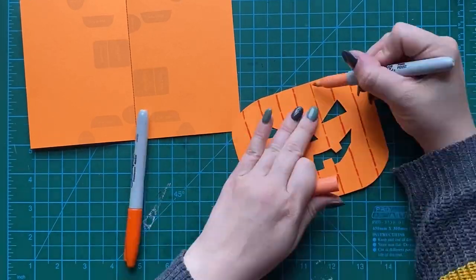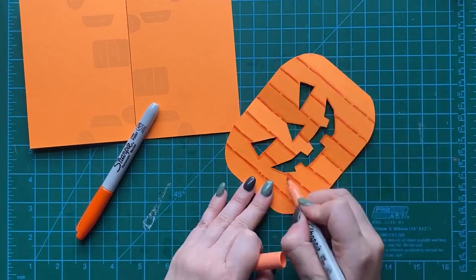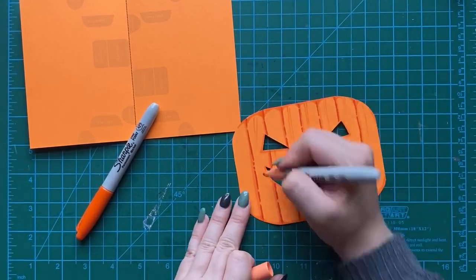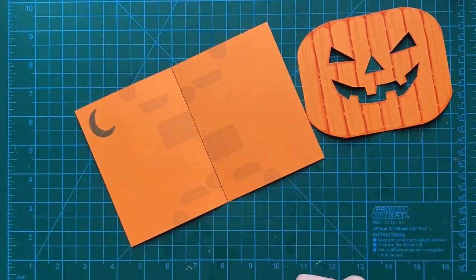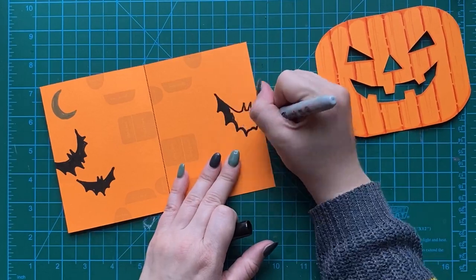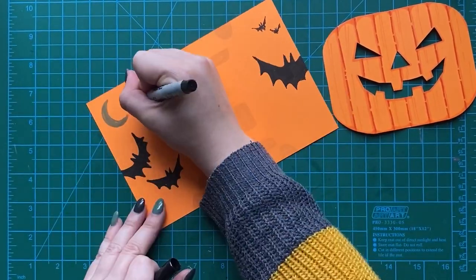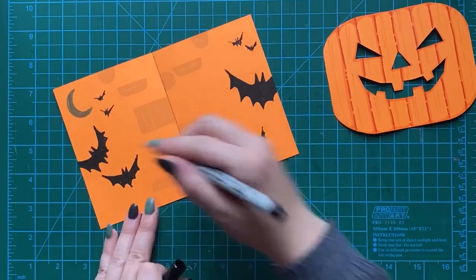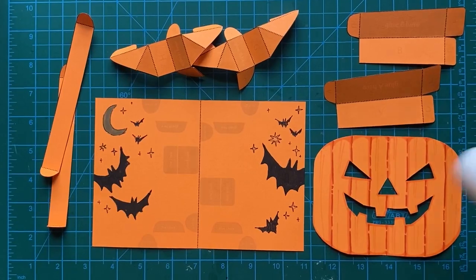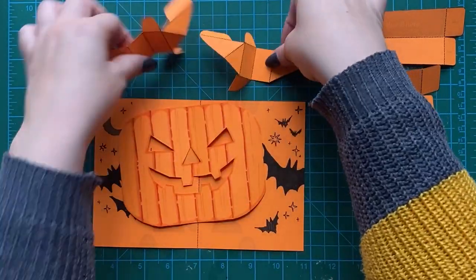We can use markers, crayons, or colored pencil. You can add glitter if you want. We're going to start off coloring in now because some of this pop-up is going to be already sort of popped up and we won't be able to color on it later. So let's color first. You can do the background — whatever you want behind your pumpkin — put it on your base page. Once we've decorated the pop-up pieces and the inside of our pop-up card, let's get to assembling.